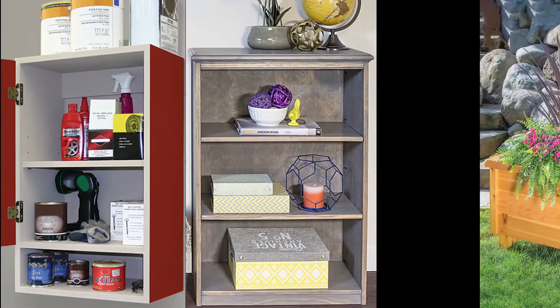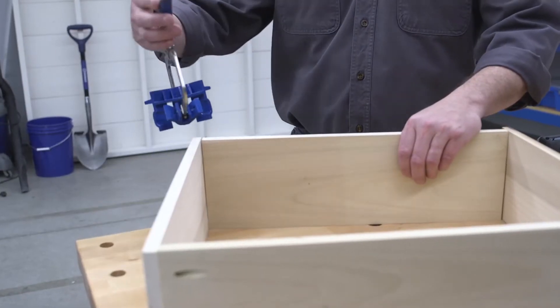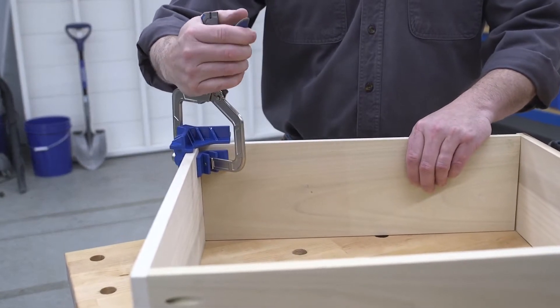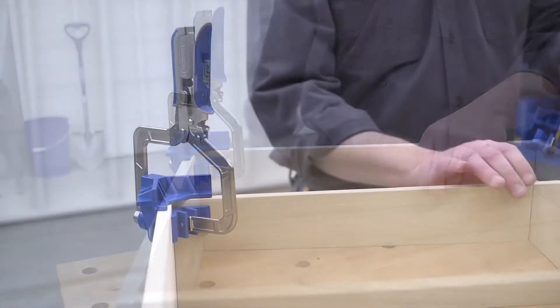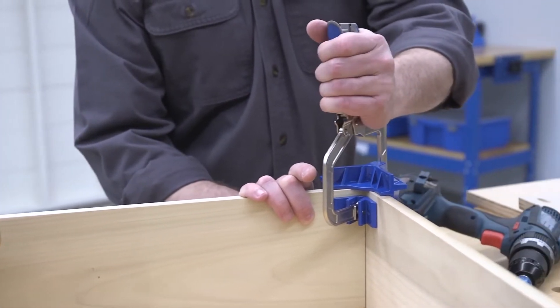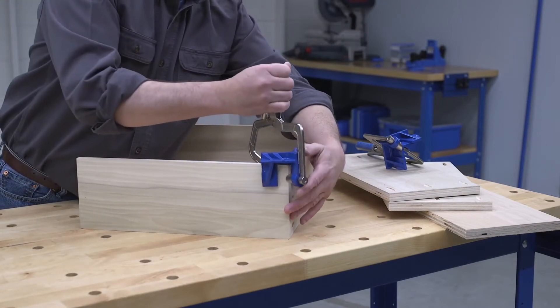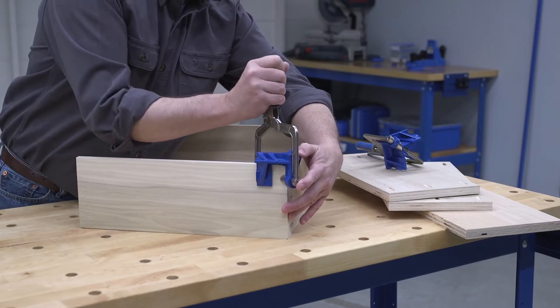When you're building cabinets, cases and boxes, holding the pieces in position during assembly can be one of the biggest challenges. The Kreg 90-degree corner clamp simplifies the assembly process by aligning and holding corners and partitions at perfect 90-degree angles, so you have both hands free to add fasteners. Unlike some corner clamps that can be cumbersome to use, the 90-degree corner clamp is simple.